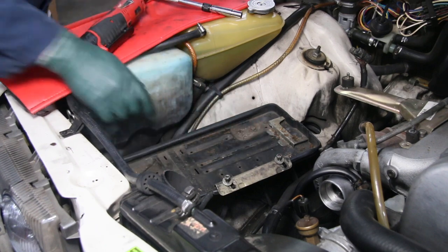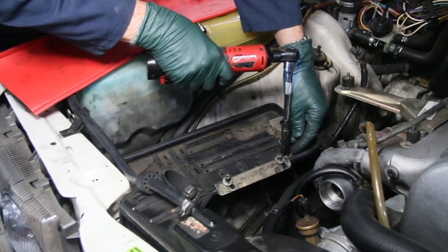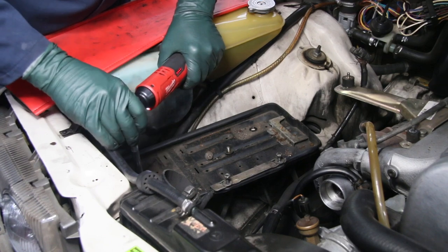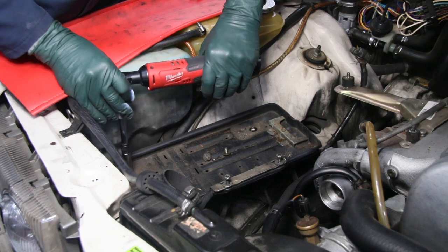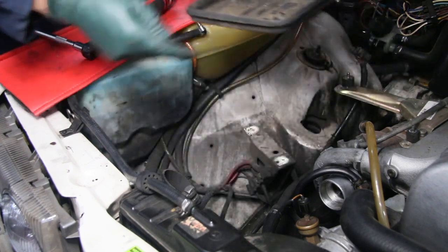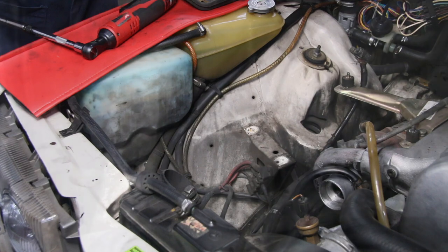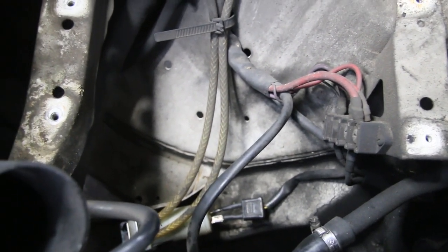I'm going to go ahead and remove these four bolts and pull the tray out of the engine compartment. This is one of the best I've ever seen on a W116 — no rust at all, zero rust underneath this W116 battery tray. That's a rare sight indeed.